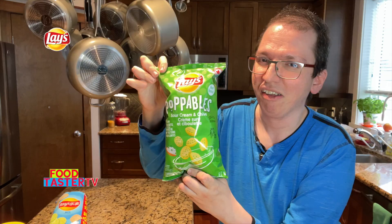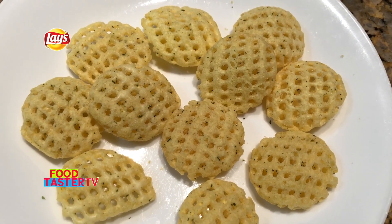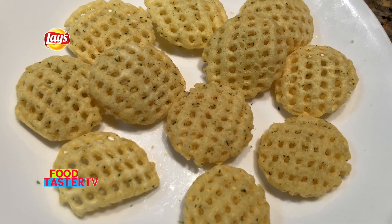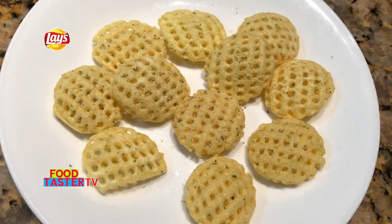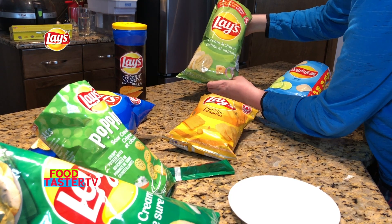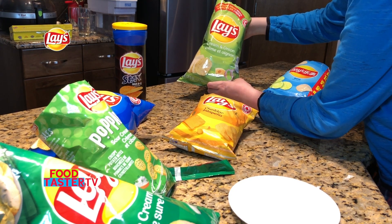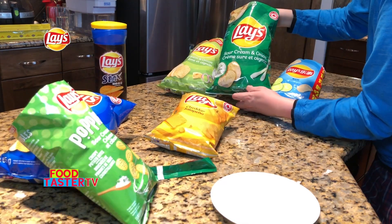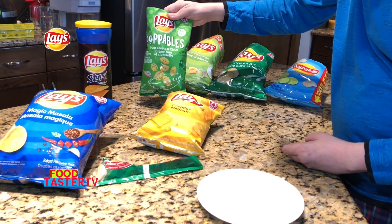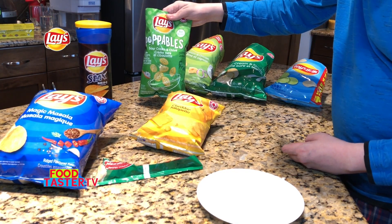Let's try the Lay's Poppables sour cream and chives. These are sour cream and chives poppables — they look like the regular poppables but with some herbs and spices on them. Doesn't smell like much. The flavor of this one is considerably weaker than the two chips, but it's a lot crispier and crunchier — more fun to eat. For the ranking: first place goes to Lay's Flavor of India cream and onion, second place to Lay's sour cream and onion, and fourth place to the Lay's Poppables sour cream and chives.